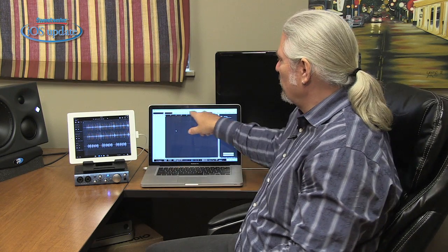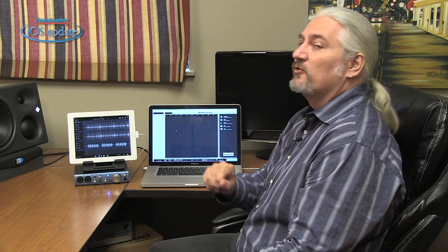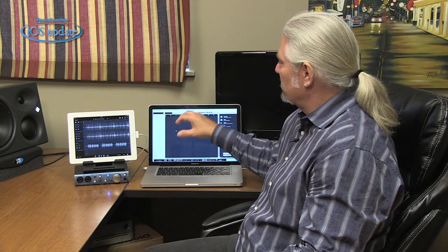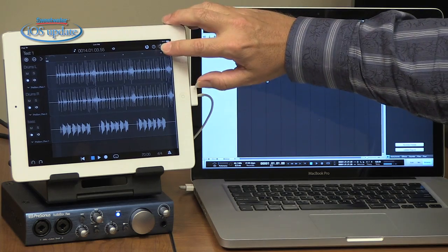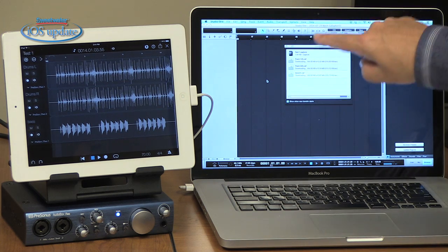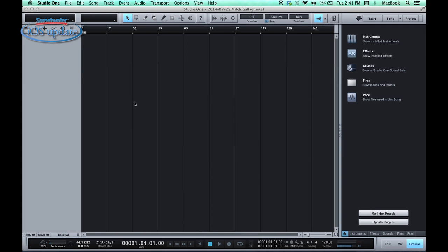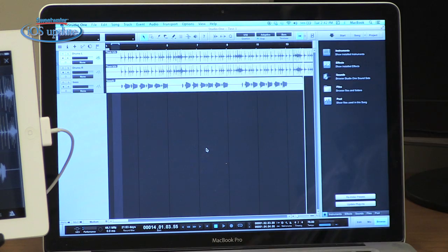Both the AudioBox i1 and AudioBox i2 come with a free version of PreSonus' Studio One DAW software for Mac and PC. I've got Studio One installed here on my Macintosh with an empty song loaded up. The one requirement is that both your iPad and your computer have to be on the same Wi-Fi network. Once they're on the same network and you're running Studio One version 2.6.3 or higher, you'll be all set. Transferring an entire session from Capture into Studio One is very easy — just click the transfer button, select what computer you want to send to, and the transfer will automatically start. Our three tracks are now completely loaded into Studio One.